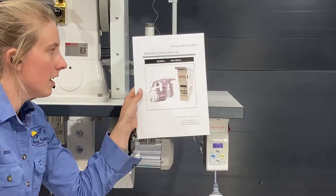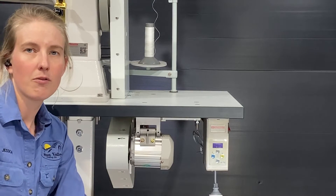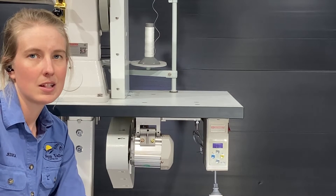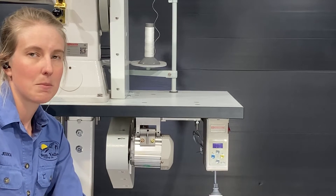They come with an instruction manual but we'll just go over some of the basic things that you may need to know. There are a lot of parameters and functions in these motors but you won't need to change 99% of them.